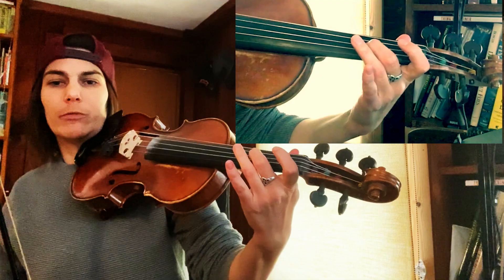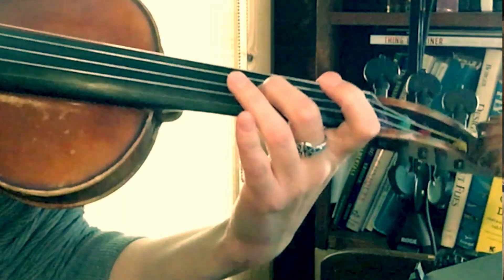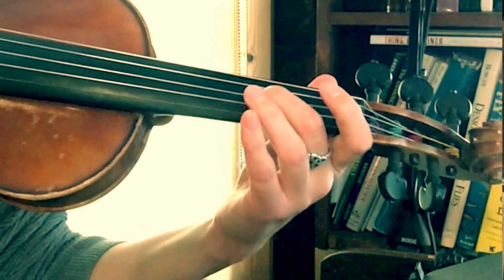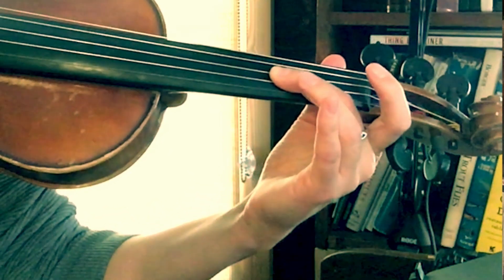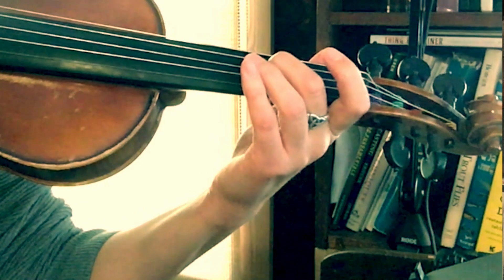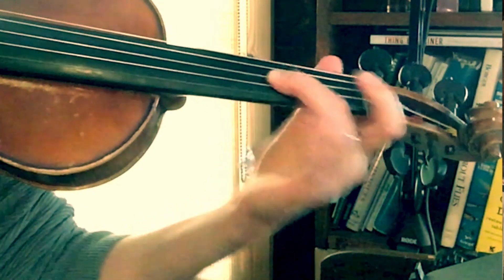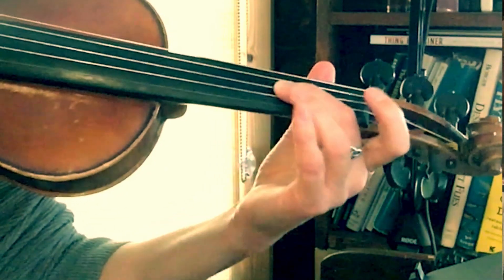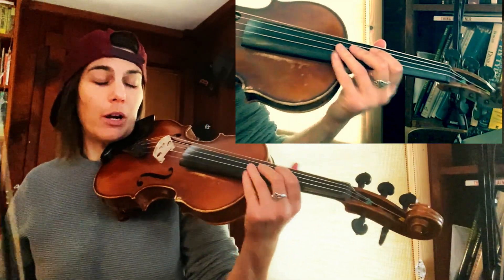Keep your finger planted and then try to move your hand back. The rest of your hand is trying to pull back, but your second finger is staying put — it's not going anywhere. That's the movement of vibrato.